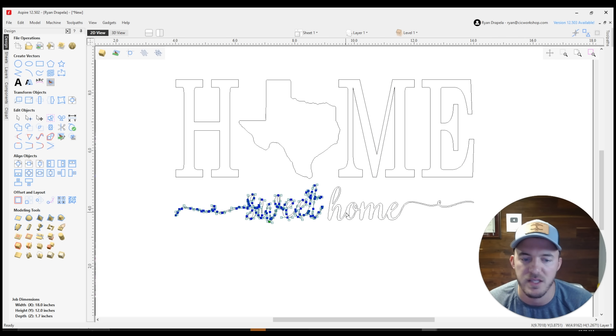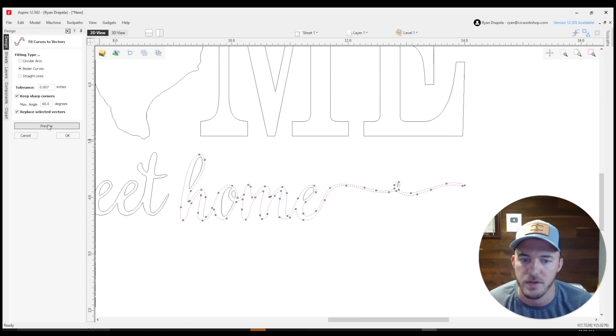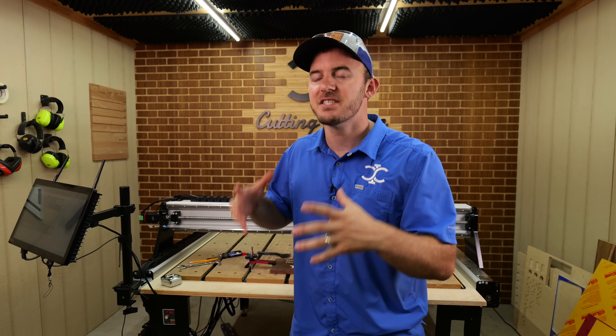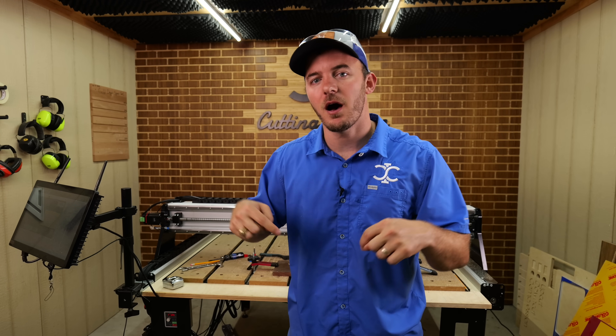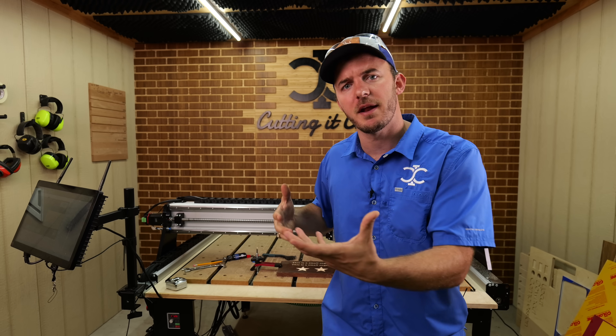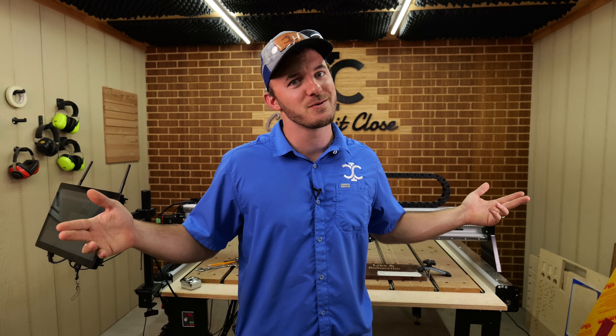Thank you Kyle for that tip. I hope these five tips help you do faster engravings. Removing those nodes does help a ton. Let me know in the comments if you like these style of videos where I'm giving tip after tip to help you. I hope you left this video with more knowledge than when you started. And as always, remember — if you ain't cutting it close, you ain't cutting it right.